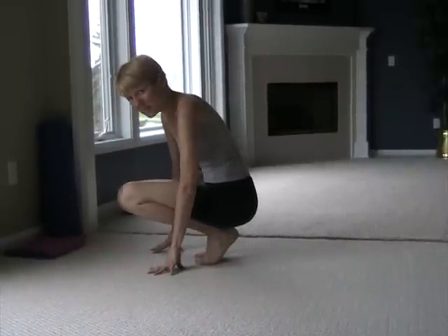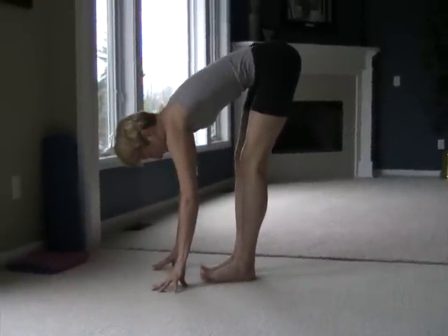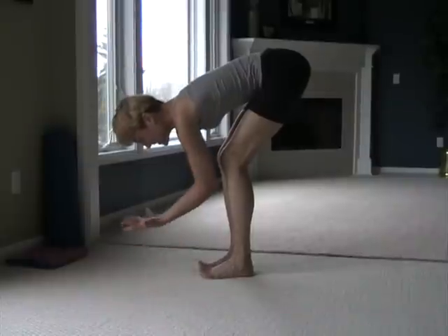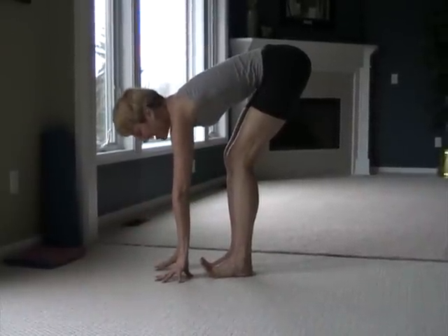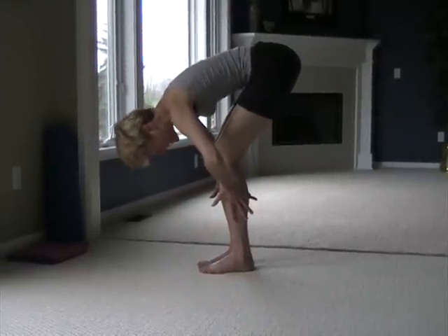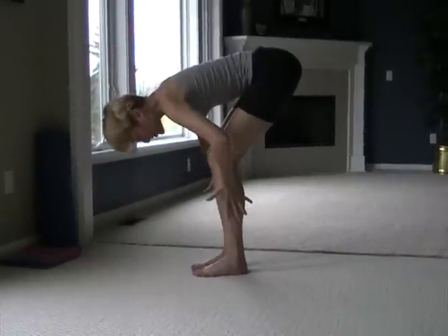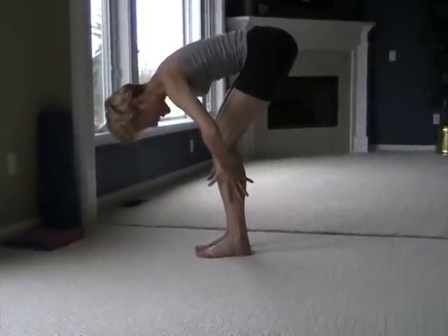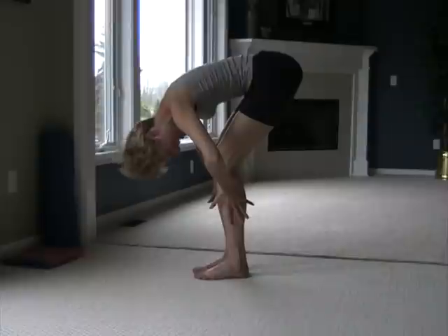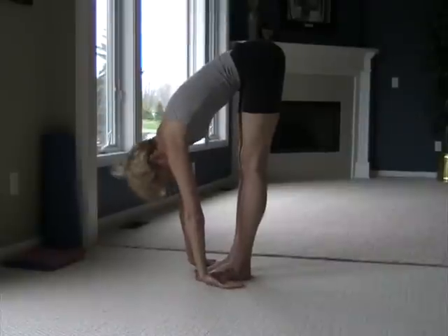Now we're going to come into a bent knee forward fold. Draw your hips back and keep the knees bent — we're going back to that principle of alignment. First lift the toes for healthy shins. Now for healthy knees: shins in, thighs out, use those hands and press. At the same time we're pressing the shins toward each other, we're organically using muscular strength to pull the thighs away from each other. Really a lot of work here, but great for yoga therapy. Relax the head, then release, straighten your legs, and roll up.